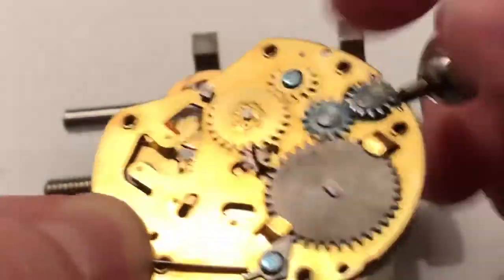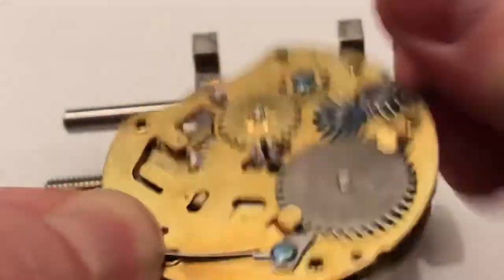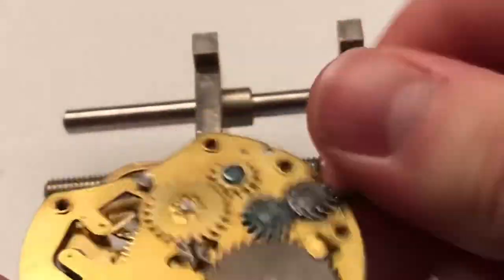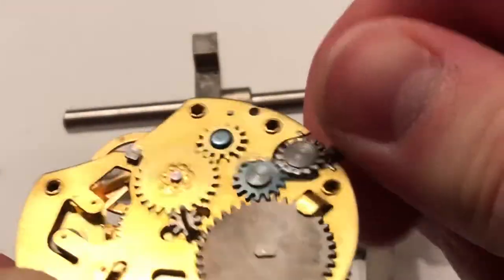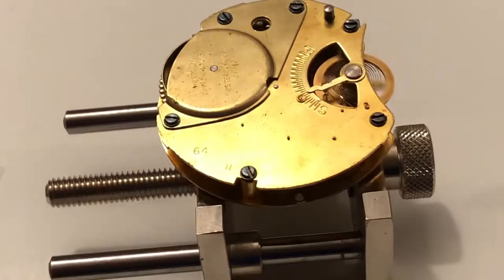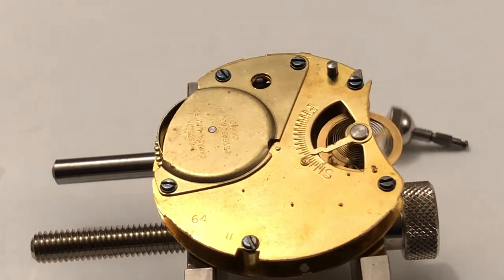Fourteen, fifteen, sixteen, seventeen, eighteen, nineteen, twenty, twenty-one. Okay, so about twenty-one turns — almost twenty-two — and we've got a ticking watch movement here.